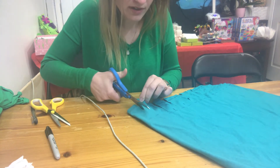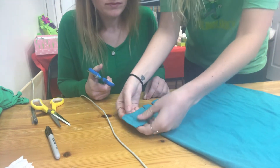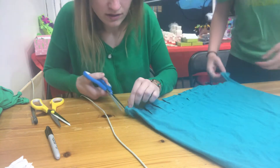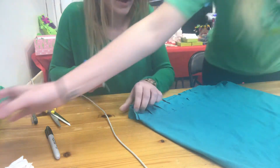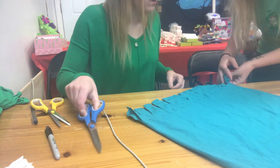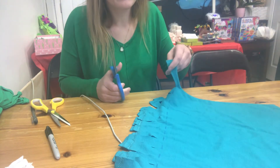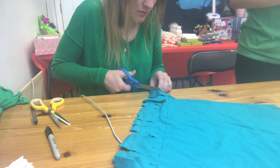For the end strips that are connected — because the shirt folds over — just cut right down where the seam is so they're no longer connected. You may not always need to, but it's good to do anyway so all the strips match up with the ones they'll be tied to.